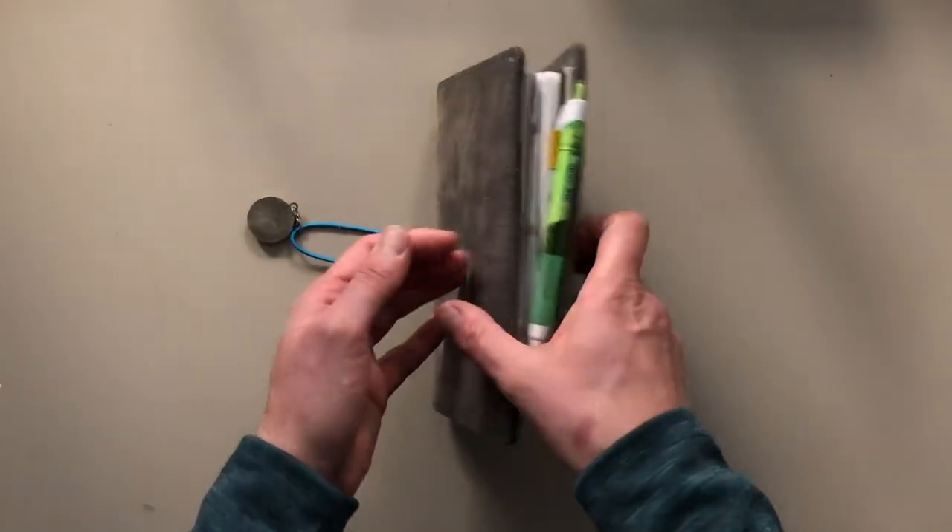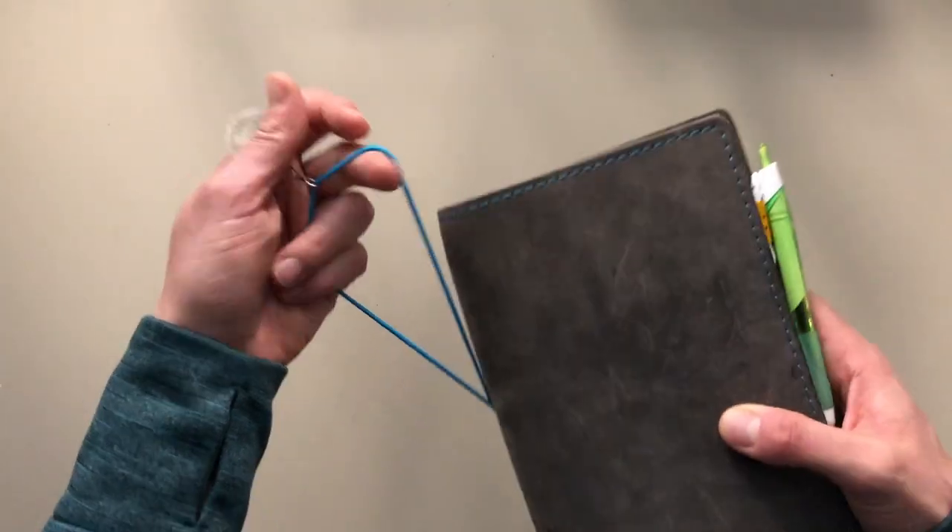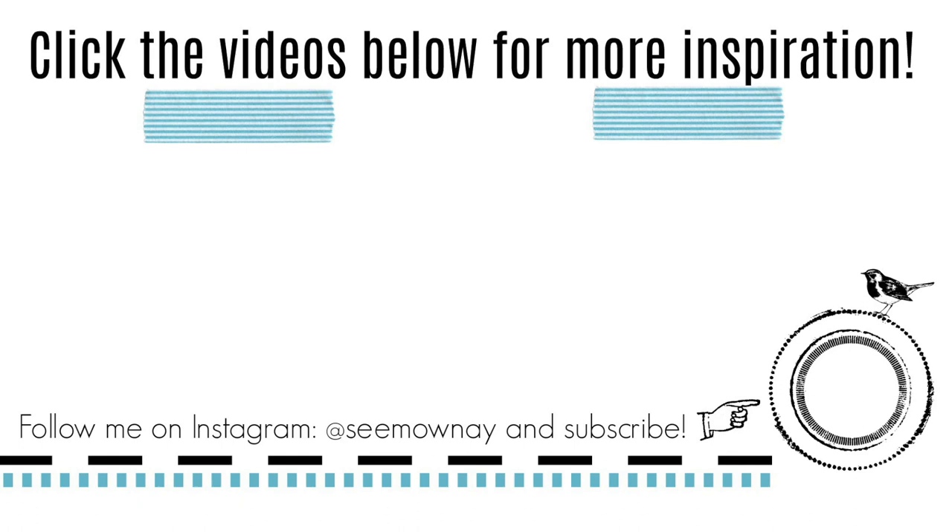How are you keeping track of your knitting projects or any kind of crafty projects that you have? Do you have a special notebook for it? Leave a comment below — I would love to chat with you. I hope to see you soon. Until then, bye.